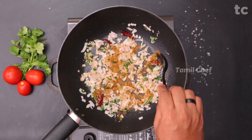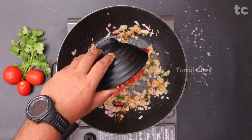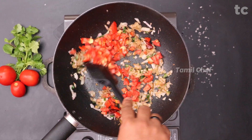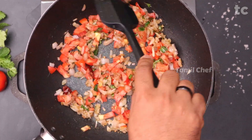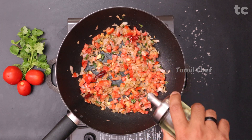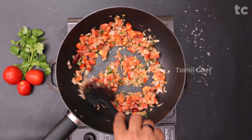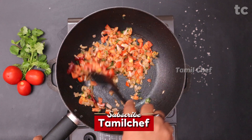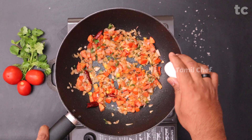Add half a teaspoon of garam masala — that's the only masala powder we're using. Then add a couple of finely chopped tomatoes. Sauté everything together on high flame. Once the tomatoes get soft, if needed sprinkle some more oil — adding enough oil gives a super yummy texture. Add a good amount of salt and continue sautéing on high flame until the juices get sealed in the tomatoes.